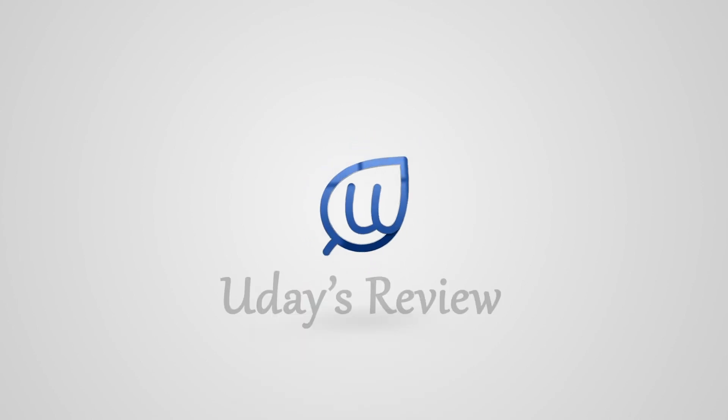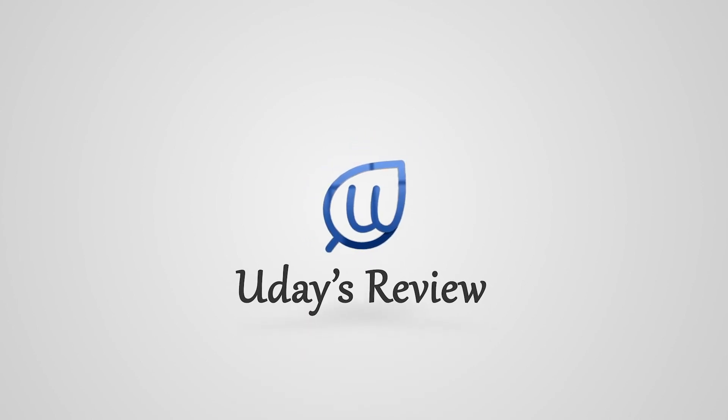Hello friends, welcome back to the channel Udais Review. So friends, I am putting the video after a very long time. Hope you all are doing well.